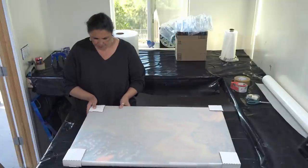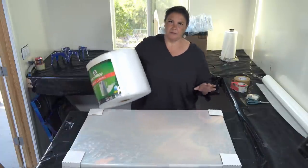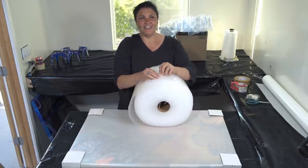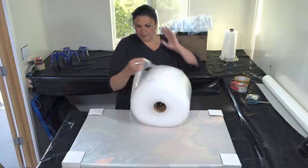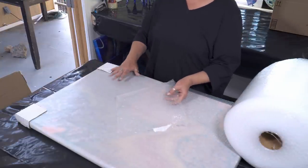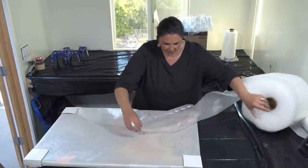Then we get into the bubble wrap. The nice thing about having the corner protectors is you can tape the bubble wrap to them so you don't have to tape directly to the paper. Important: you don't want the raised bubble part touching the canvas — you want the flat side of the bubble wrap touching the canvas. Very important, because you don't want bubble wrap imprints on your canvas. So I have it folded over so the flat side is down and then I put the painting on top.